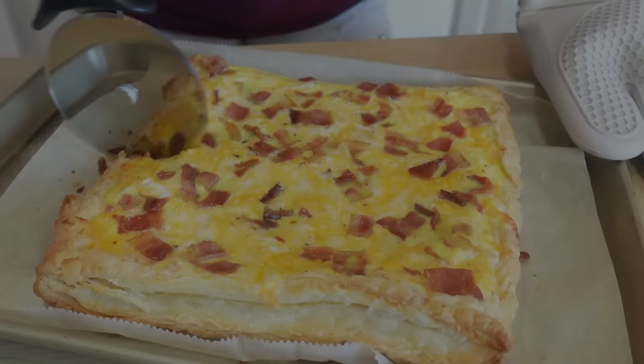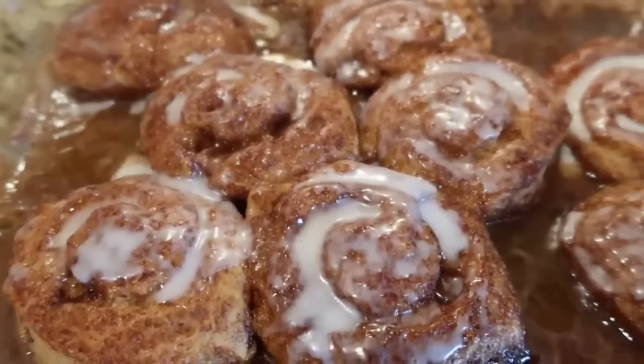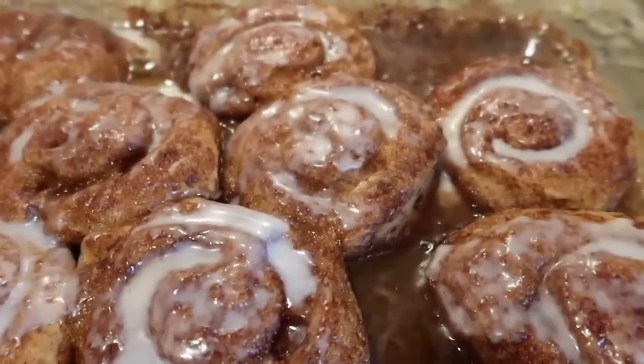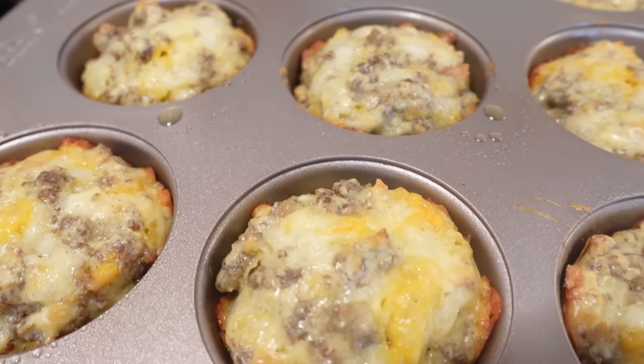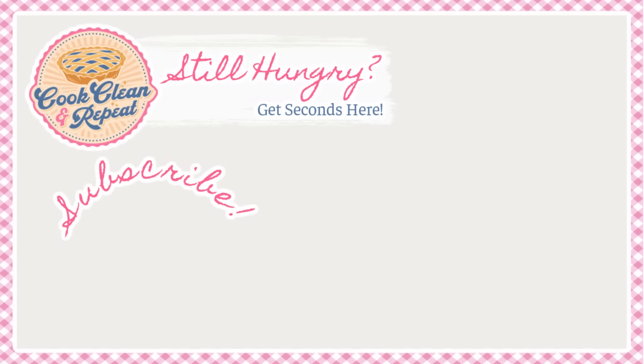If you've made it this far in the video, leave an egg emoji down in the comments — I would love to say hello to you all down there. Make sure you stay tuned because we have lots of brand new recipe content coming. I'll see y'all real soon in the next video, bye!